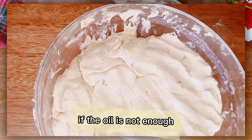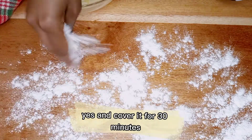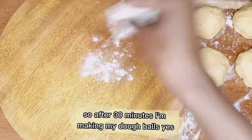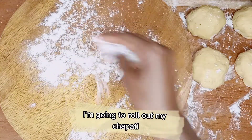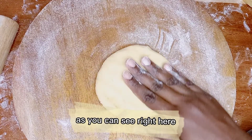You can add in a bit more oil if it's not enough. Make sure that your dough is really soft, then cover it for 30 minutes. After 30 minutes, I'm making my dough balls. Now I'm going to roll out my chapati as you can see right here.